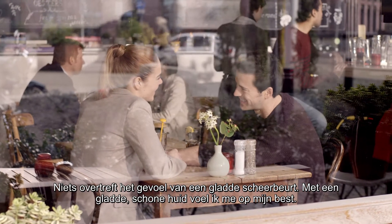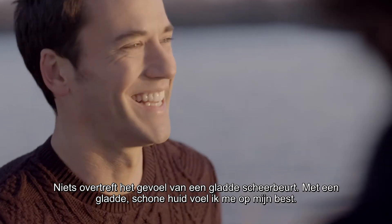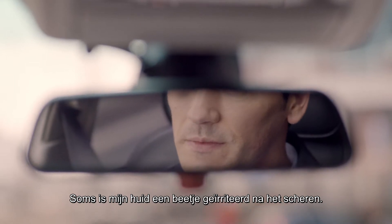Nothing beats the feeling of a close shave. Having smooth, clean skin makes me look and feel my best. But sometimes my skin can feel a bit irritated after shaving.